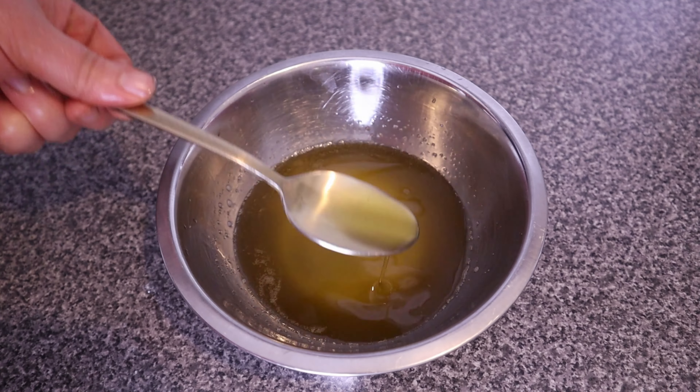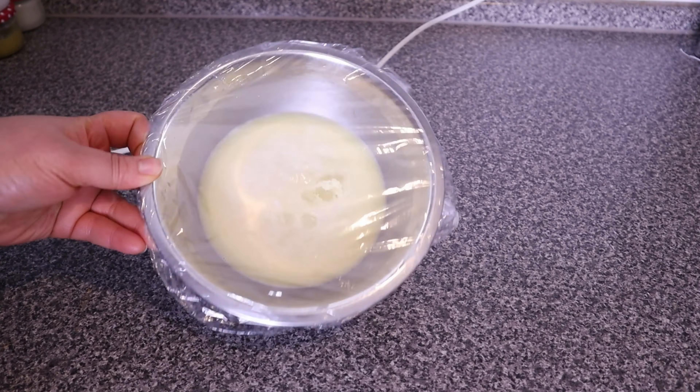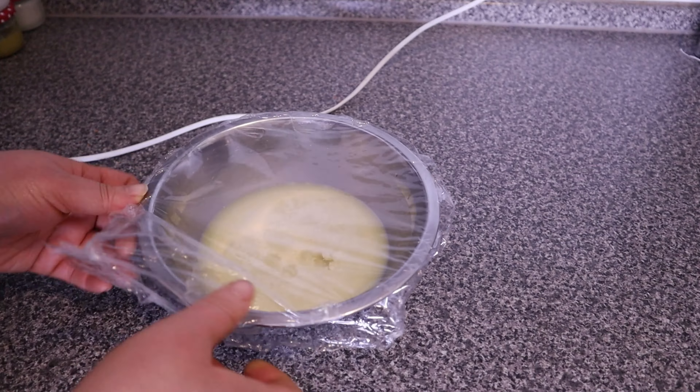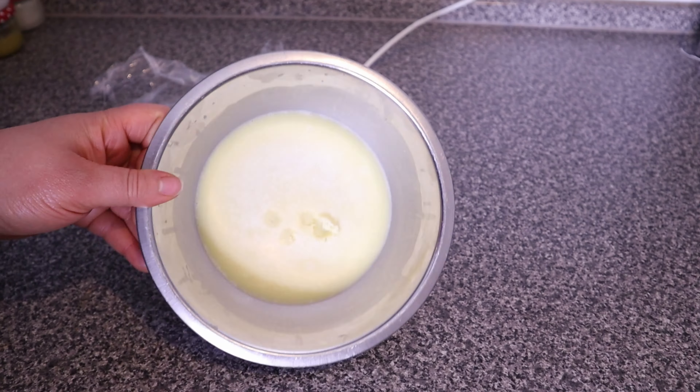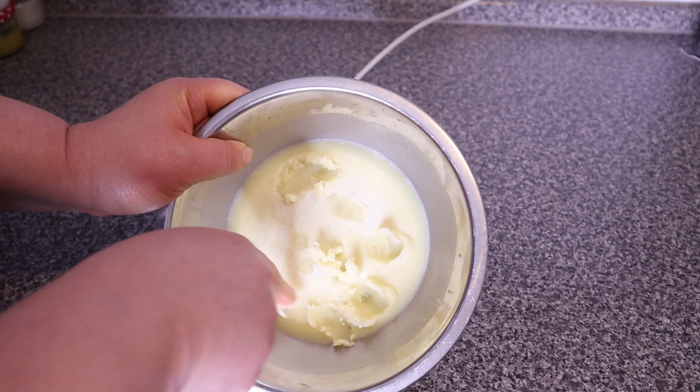I set this aside to cool down, then transfer it to the fridge to solidify. I always make sure to cover the butter with plastic wrap while in the fridge so moisture will not get into it. Here our butter has solidified, so I'm going in now with a hand mixer to give it a good whip.